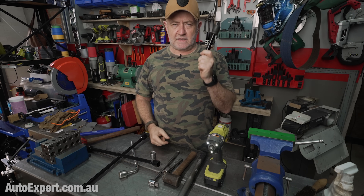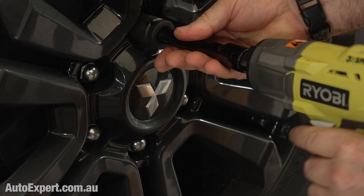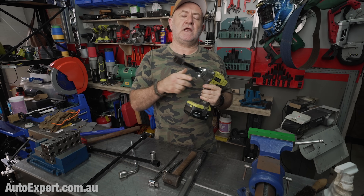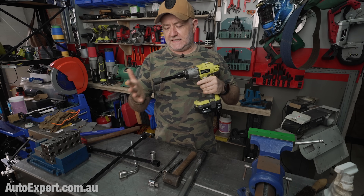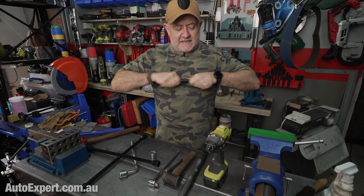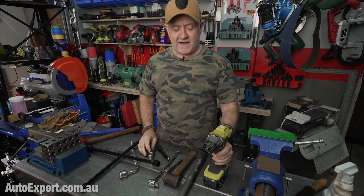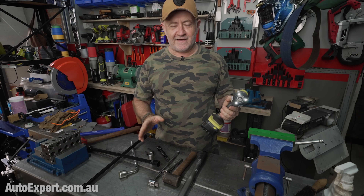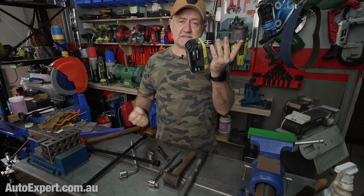For putting the nuts back on, the pro tip is to separate the extension and socket, use it like a screwdriver, and get at least the first two threads engaged before you snug up the nuts with the machine. If you try to do the whole thing in one hit, you will eventually cross-thread and ruin one of those studs. So definitely get them going by hand first. As for keeping the impact wrench in the car — the battery's likely to go flat, something's likely to press on the trigger and deplete it. Murphy's Law — you'll get out there and get nothing.